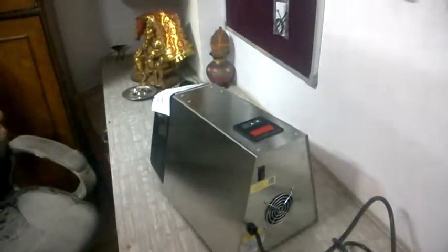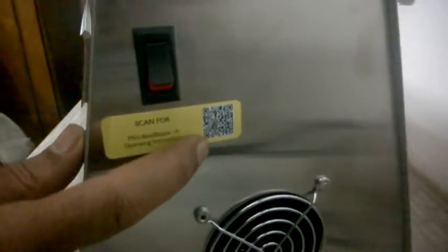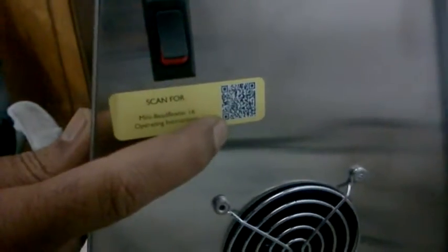Place the machine straight on your working table. Always check the voltage — 230 volts — because the same machine also comes in 110 volts. For India, we always need the 230-volt machine. There is also a small barcode which is actually a manual to operate the machine; if you have a scanner you can scan it. Your machine is now ready to run.